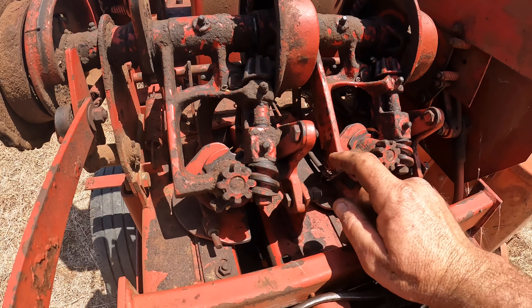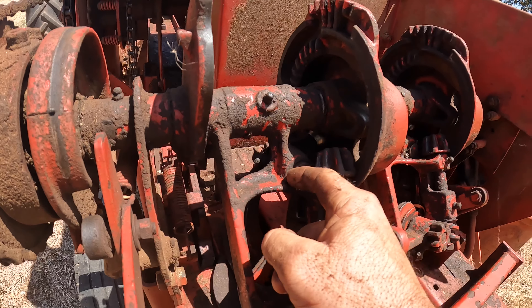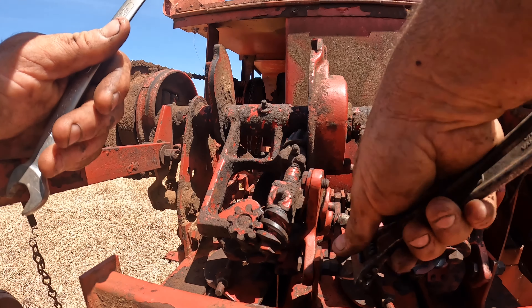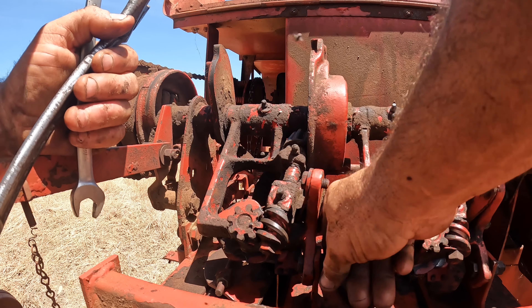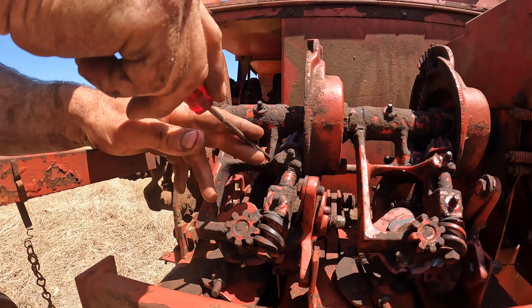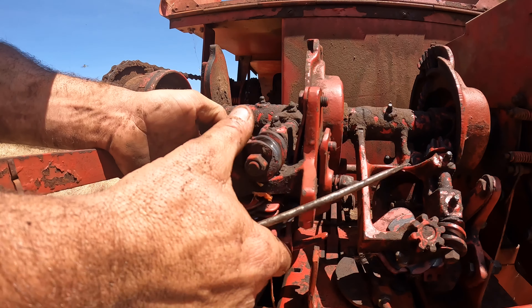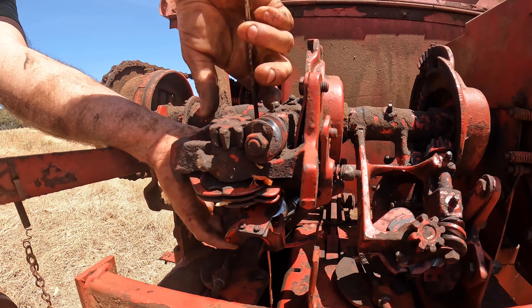This is something I do every year to this baler. We want to undo this bolt here, and then there's a split pin up here that we want to take out. Once we take this bolt out we can lift the knotter up and get the knife out from behind it. This bolt has double nuts on it to lock it so it doesn't vibrate loose. We take the split pin out, turn the knife a little bit to make it easier to remove.